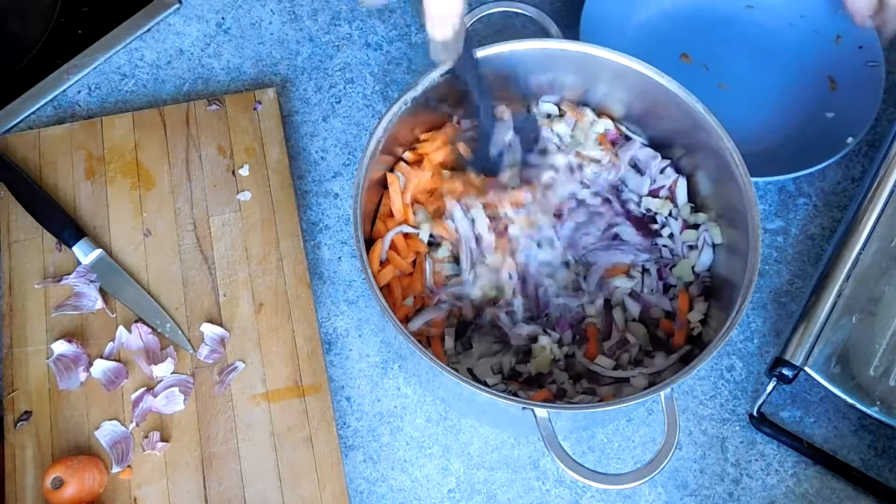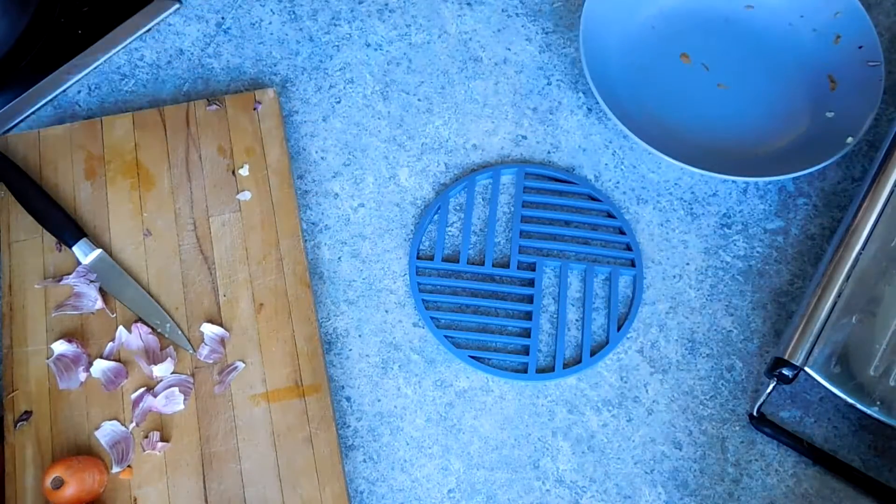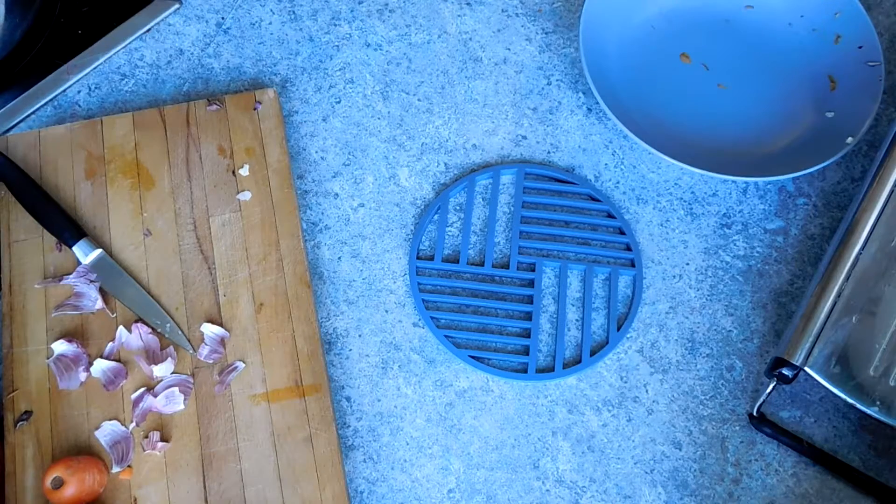You can also change the ingredients slightly here if you want more onion or less onion. I also added a courgette because my courgette plants won't stop producing courgettes and we're pretty much adding courgette to everything we can at the moment.